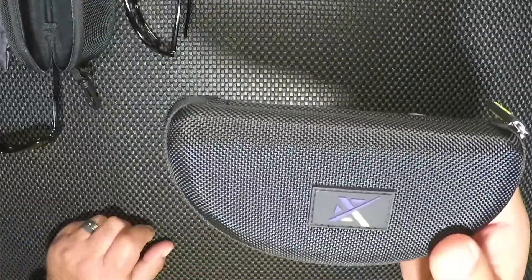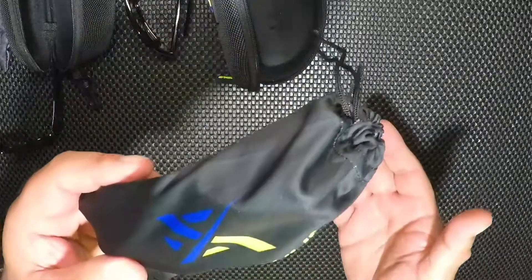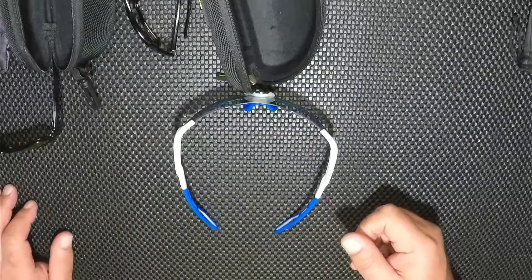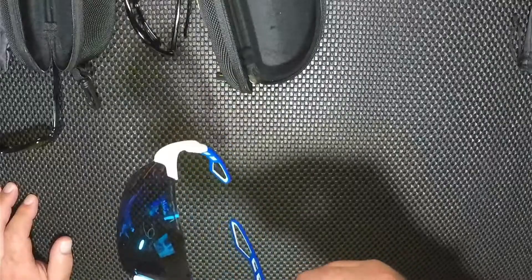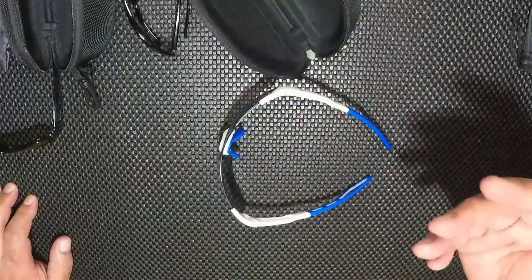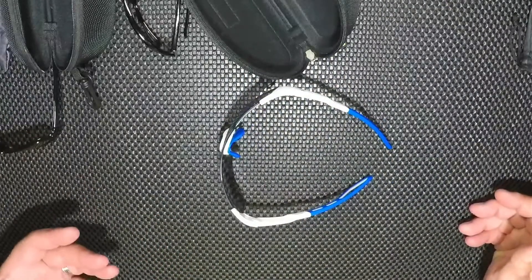Next one we're going to look at is the Extremus. Again it comes in a nice case with a nice satin pouch — you can use it to clean with. Now one thing about these: there are no frames. You have your arms, but there's no frame, and this makes this pair of glasses very light. This one comes in at 20 grams, lighter than the others. You might think you can feel the difference between 20 grams and 26 grams, but you actually can.